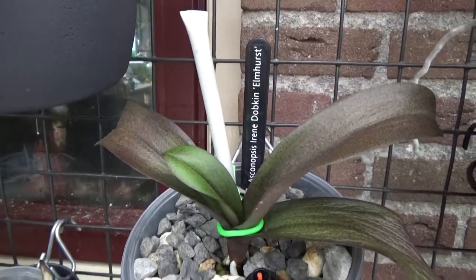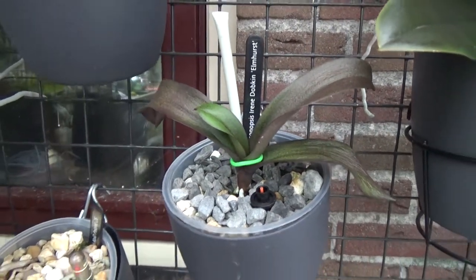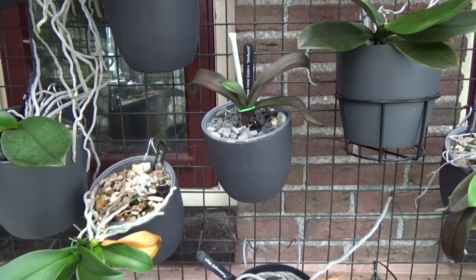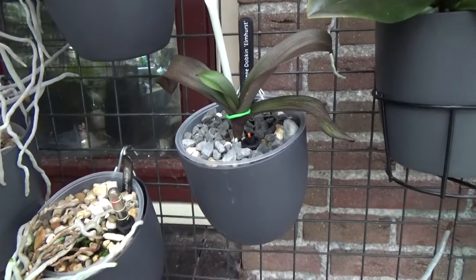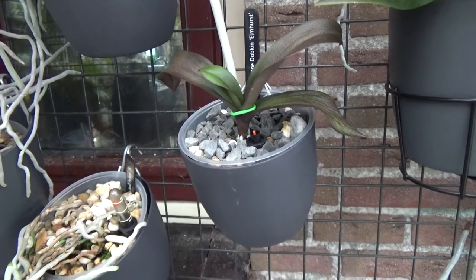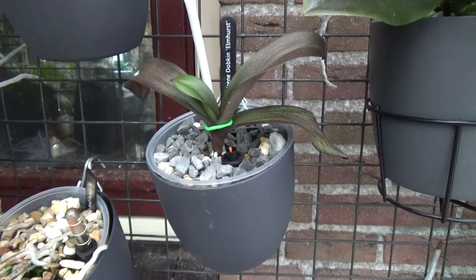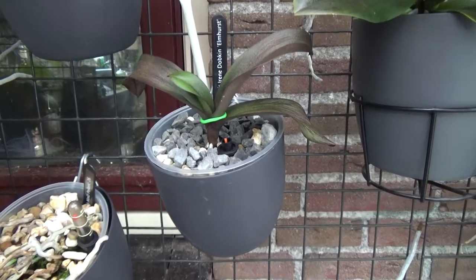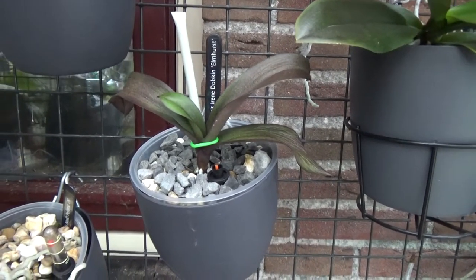Here she is — you can see the tag. I'm going to talk about why mine is not looking so happy. This is my second one. I had one a few years ago and it did well, but suddenly it didn't, and it died very quickly. I decided to buy another one because I was really looking forward to the blooms. I had never seen them in real life, only in pictures and videos, and they are really beautiful.